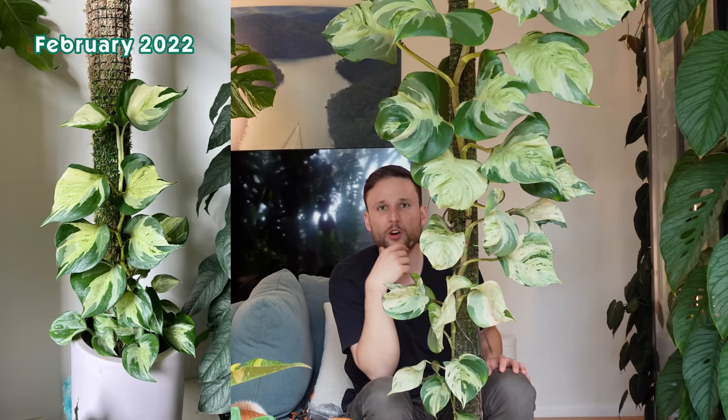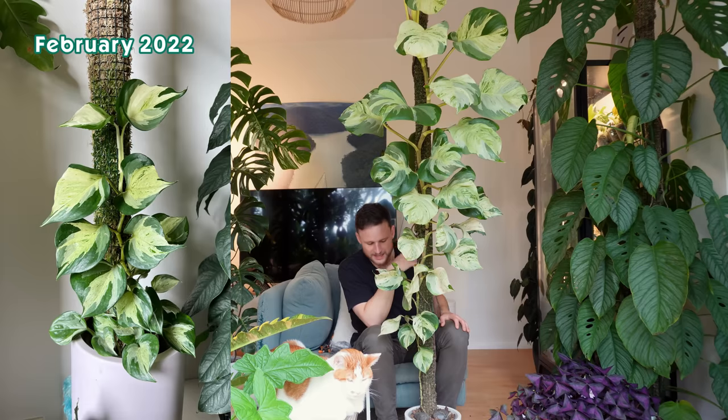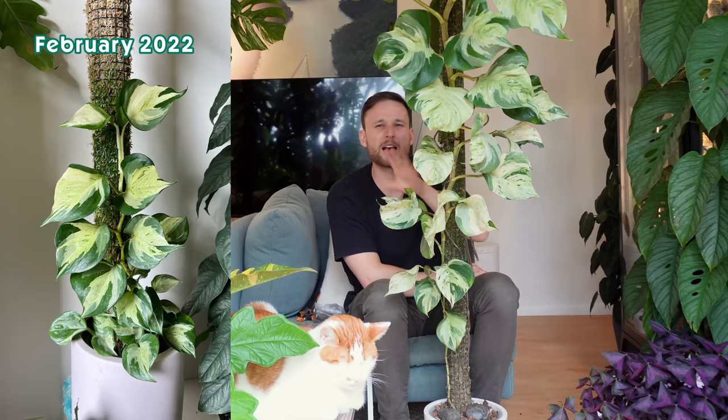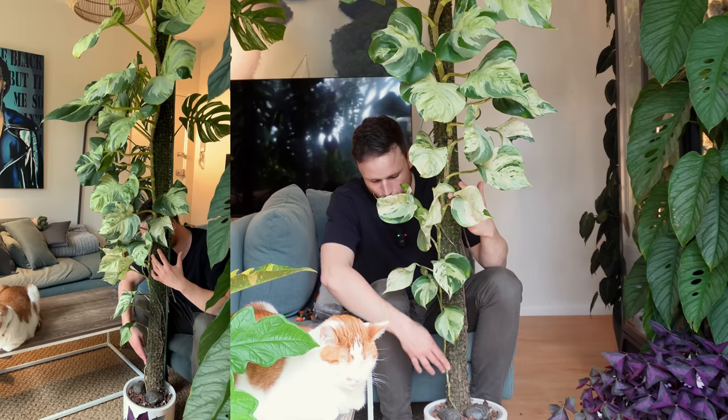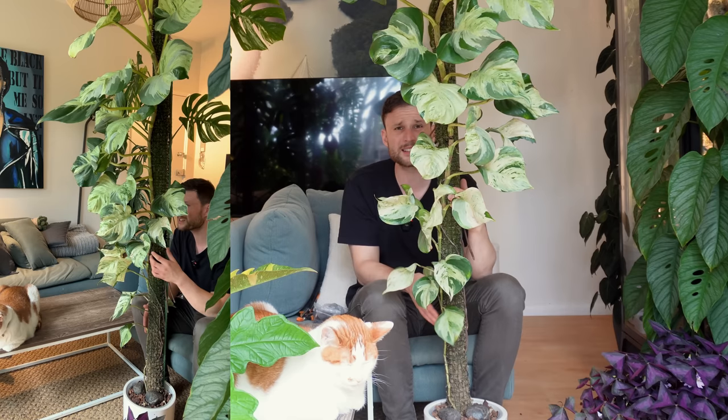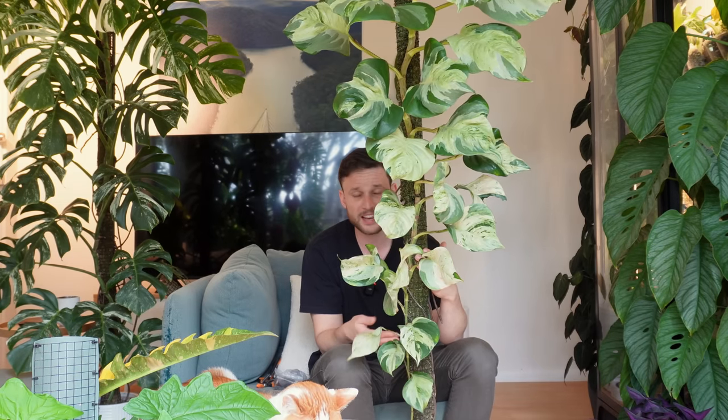I don't remember exactly when I started this plant on a moss pole, but I'll pop a photo on screen with the early stages of this plant. It has definitely been over two years — I reckon around two years. What that also means is that at the bottom you can see it started losing a lot of its leaves. That's normal — those leaves would be older than two years old by now and leaves have a limited time span. So that is perfectly fine, but it's starting to look a little ugly.